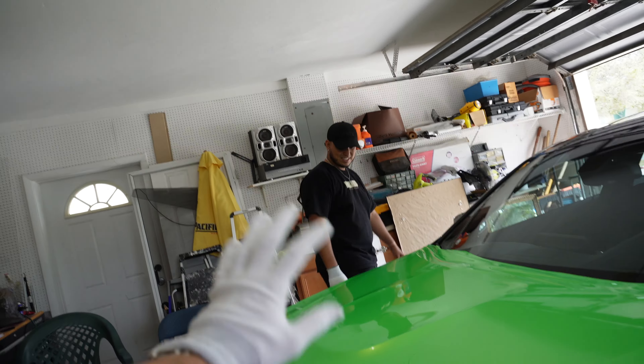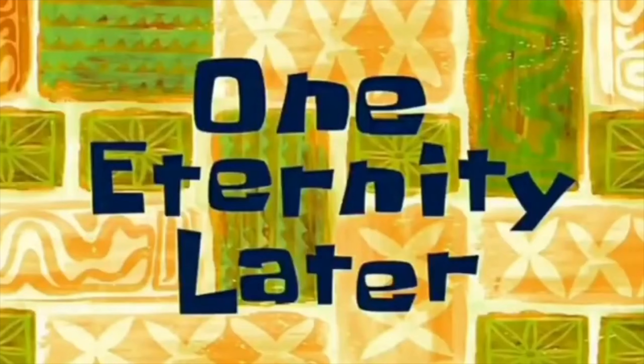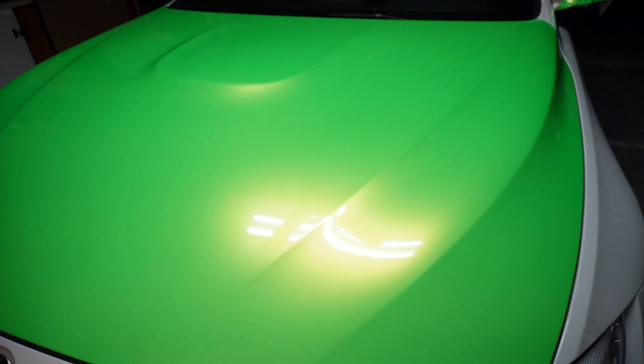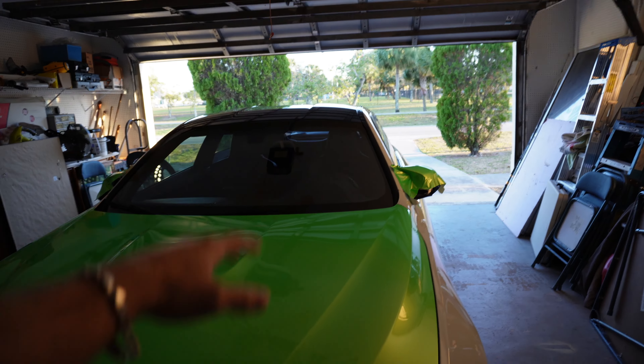We'll catch you guys back and let you know how it's going. So after a couple hours later, we didn't give up, we kept practicing, and this is what we got. We managed to get the hood - as you can see, pretty, pretty, pretty good. It is the next day, we're back at it again. Just to remind you guys, this is where we left off - we completed the hood. Obviously as you guys can see there's a little bit of daylight still.